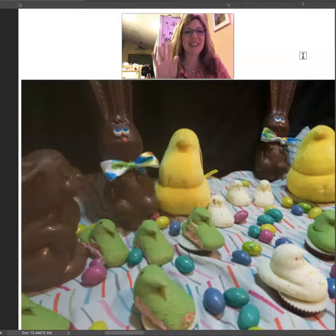All right, Rachel, you have a good night. I'll talk to you soon. Bye-bye.